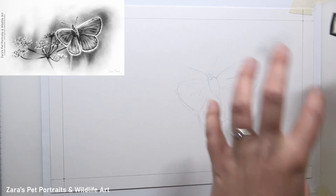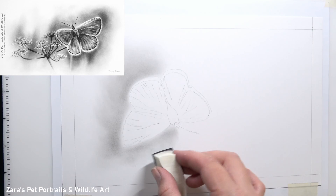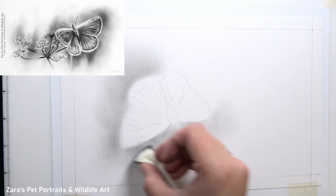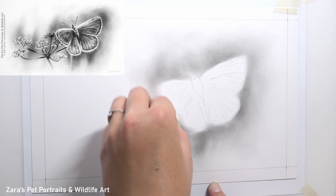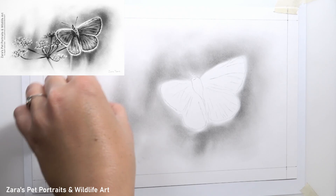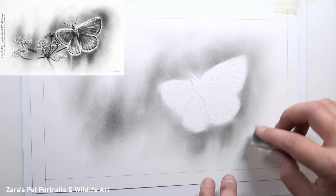The first thing I want to do is map in my background. This was a simple background — I just wanted to apply some graphite powder and get a really soft, darker background around the butterfly and the flowers. I'm using a sponge applicator, but you could also use some soft tools. The main aim is to get a nice smooth transition where I apply a darker graphite around the butterfly and the flowers, then fade that out to the lighter white paper on the edges.